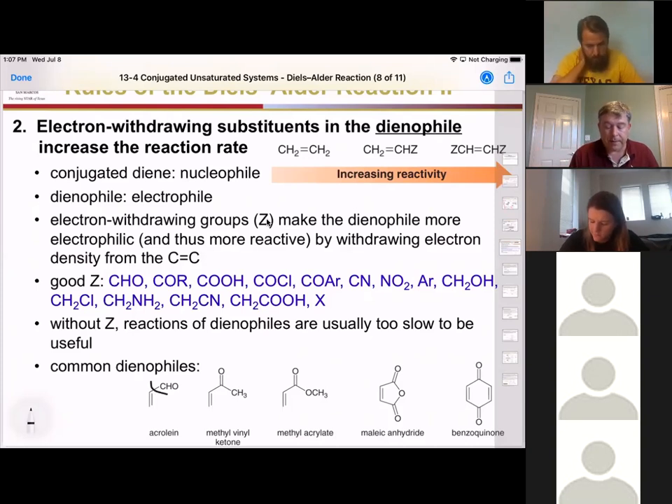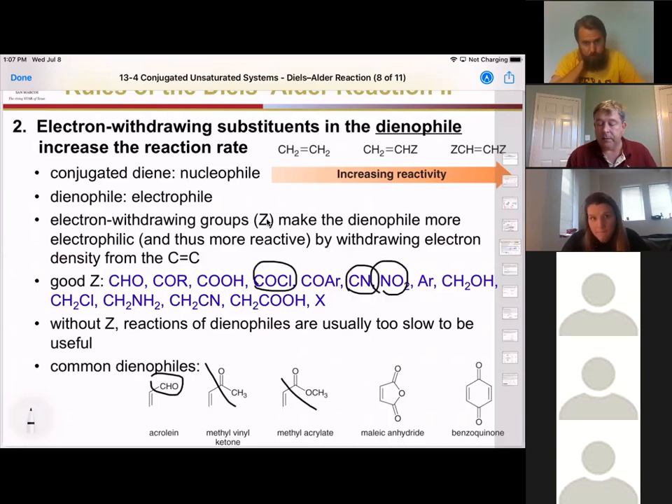Any electron-withdrawing group will work — aldehydes, ketones, esters, acid chlorides, nitro groups, cyano groups. Alkenes without these electron-withdrawing groups can work as dienophiles, but it's usually slow and takes a lot of heat. So in most of our reactions we'll see things that have carbonyl groups, nitro groups, or cyano groups, which are most commonly found in our systems.